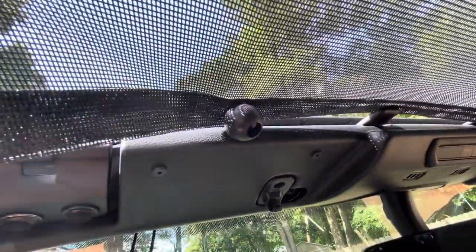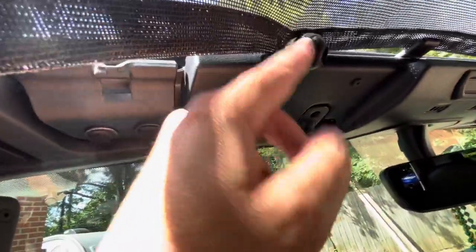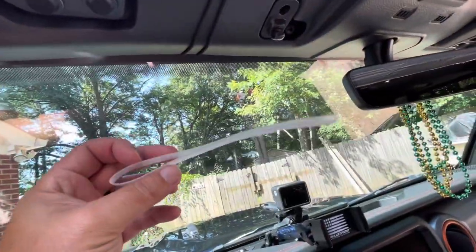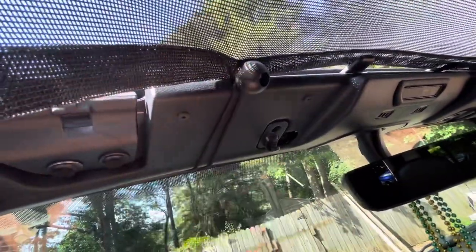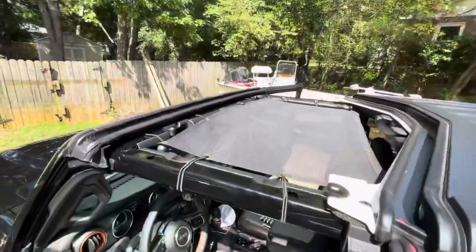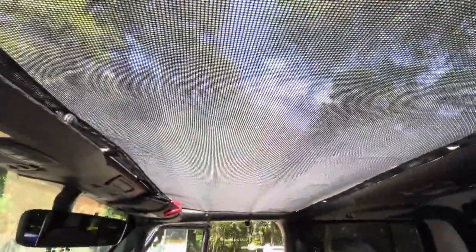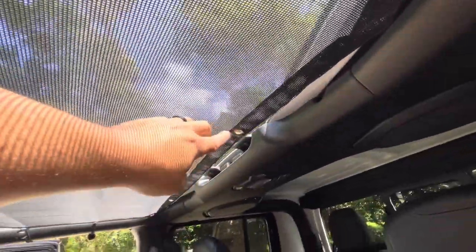These front ones fit really, really tight, so again do not throw out that plastic tool — it is invaluable for getting these front bungees on because they are snug and fit very, very tight. The sunshade is pretty much set up and ready to rock; I just need to get the last two in the back.